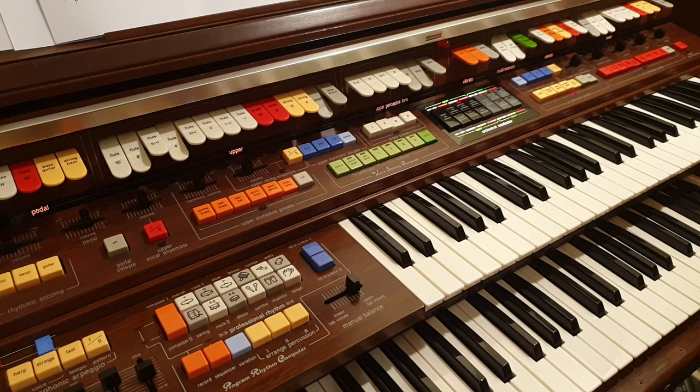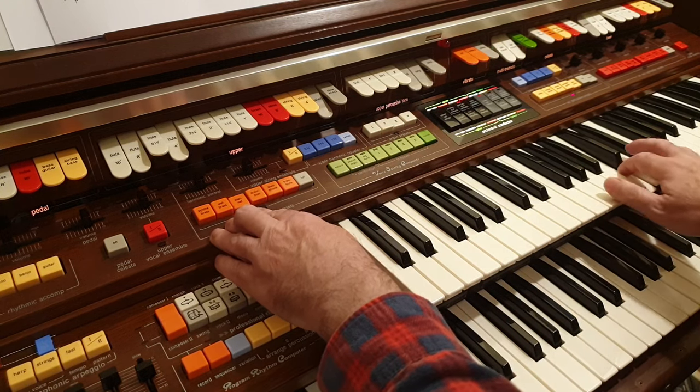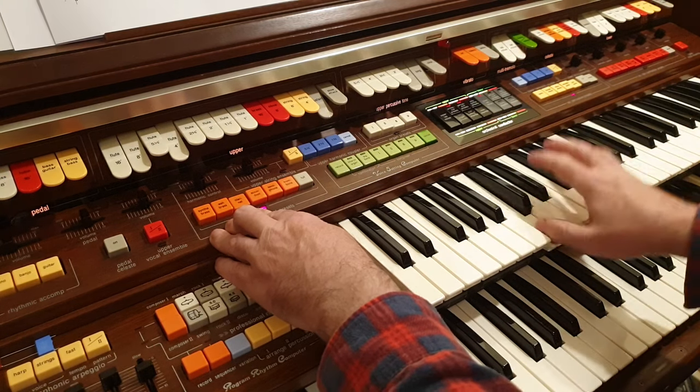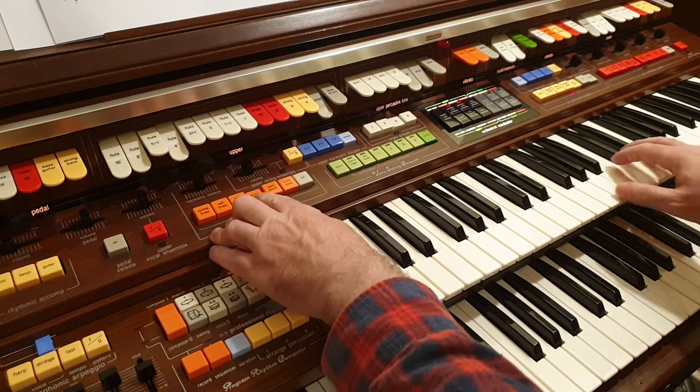So I'll take the reverb off this time and go through them quickly again. Clarinet. Accordion.